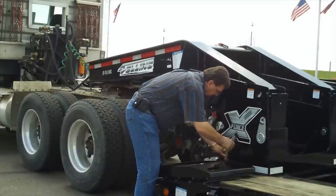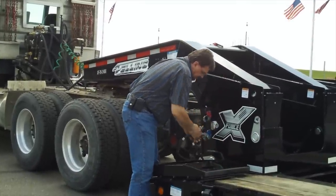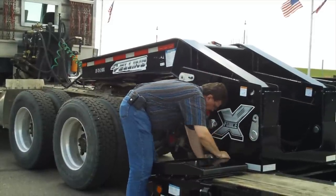Step 2: Disconnect air and electrical lines from the gooseneck to the trailer deck. Roll them up and put them in their storage area. The storage area is located at the front of the trailer deck near the ramp.